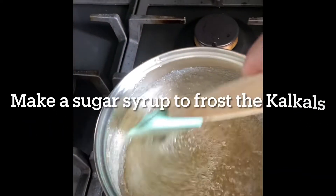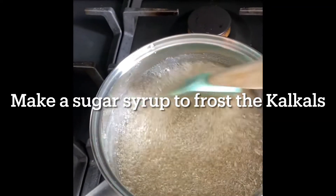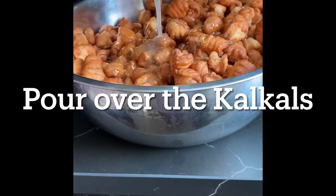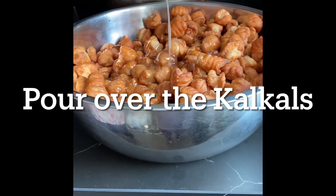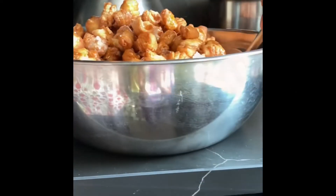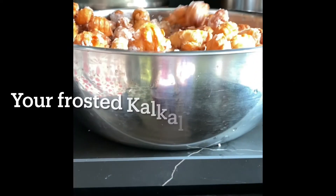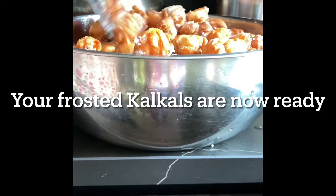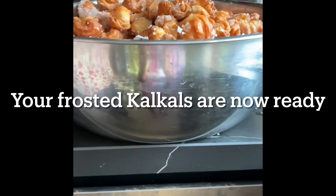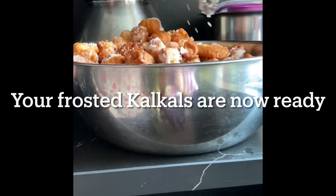If you want to frost the kulkals, take two cups of sugar with half a cup of water and make a syrup, then pour over the kulkals. Once the syrup is ready, mix well so that it covers all the kulkals. This is quite a hard job, but you have to do it fast before the sugar crystallizes. Your frosted kulkals are now ready.